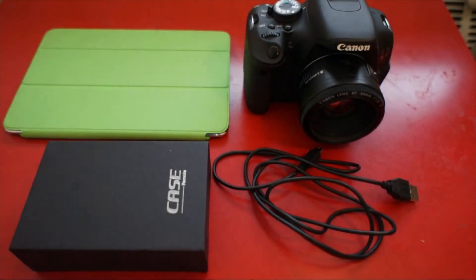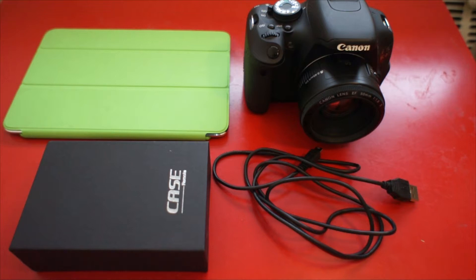Hello everyone. Today I will show you how to set up Case Remote. We connect the camera to control, wirelessly control the camera.